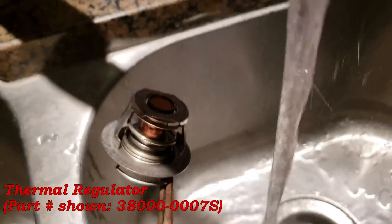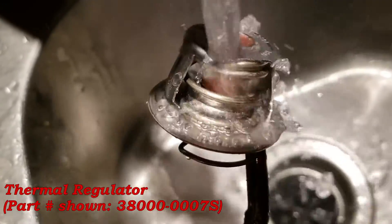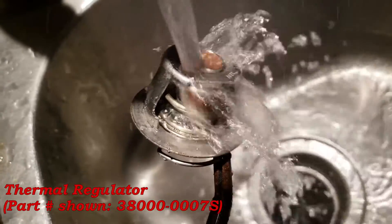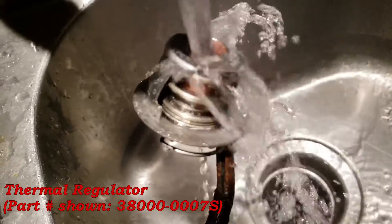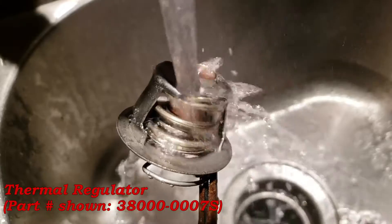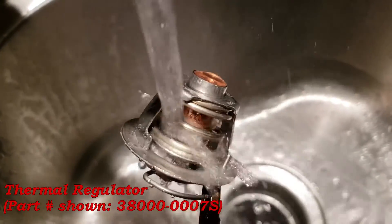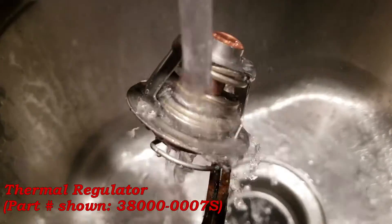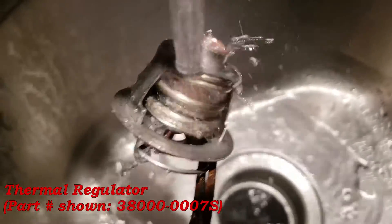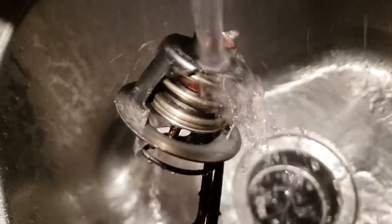Now watch what happens whenever you run hot water over it — it's got to be 120-degree water or more. See how it's lifting up a little bit? Still opening. See how much there is hanging out the top of it now? That should let the water pass. That's a functioning thermal regulator.